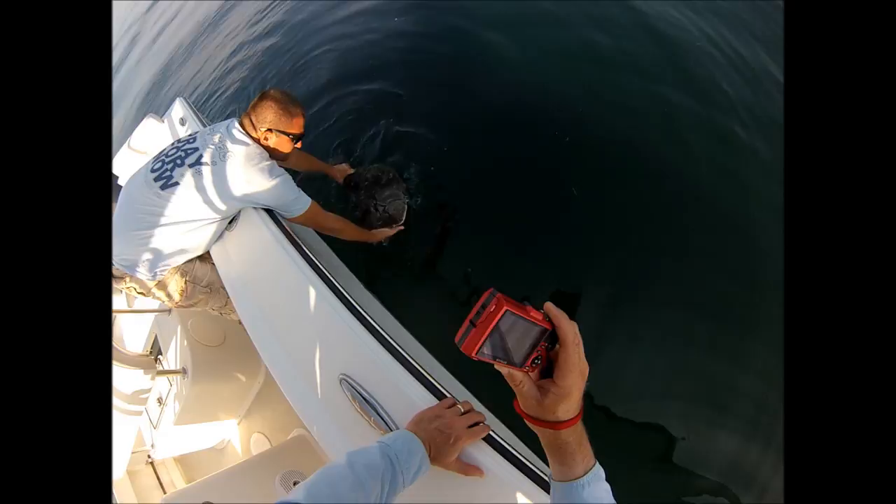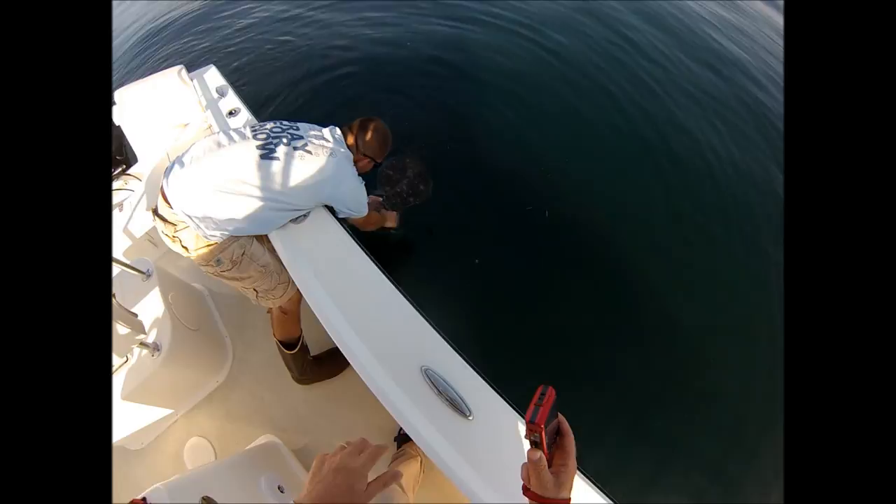This is just wonderful to see a beautiful fish like this go back. He just doesn't want to go, but he's going to be okay. There you go — bye. Congrats, that was a good one.